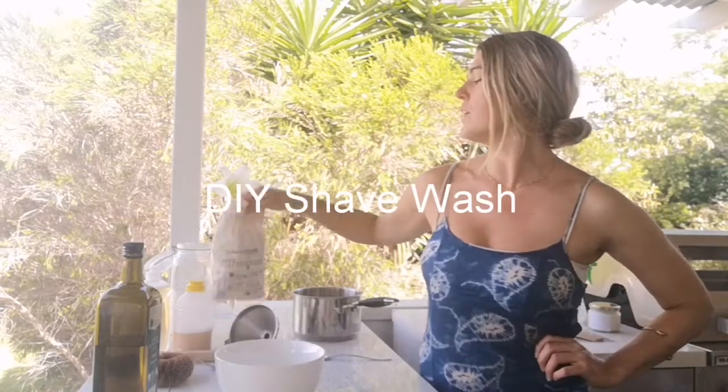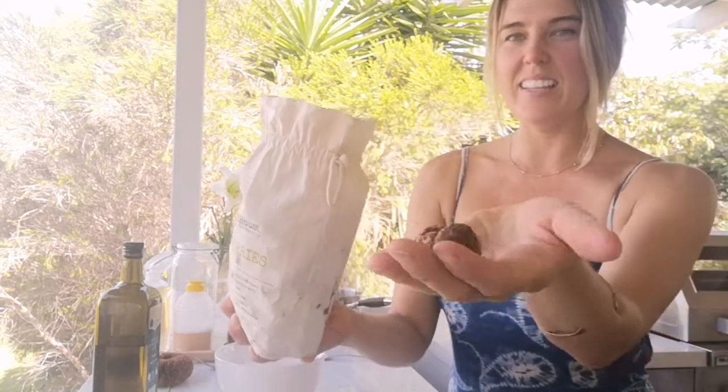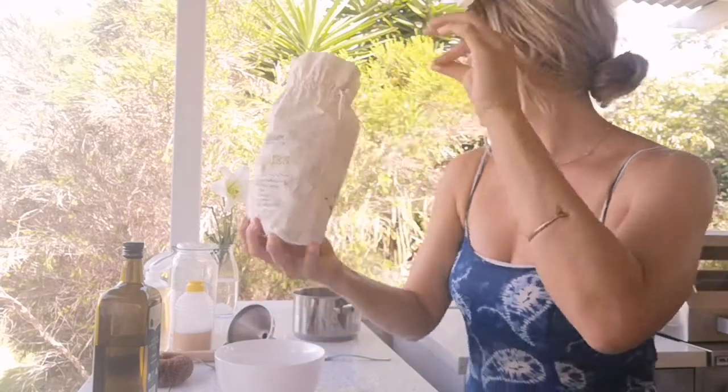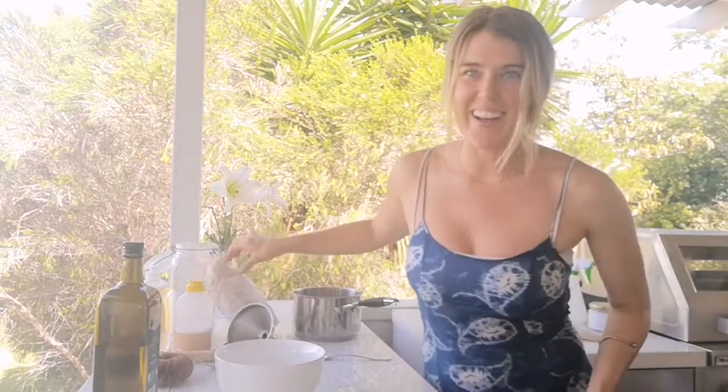Hello, I'm Kate, Plastic Free Mermaid, and today we are making cleaning products and bath products out of soap berries. These are naturally occurring sticky little shells that release saponins, or sudsy-like surfactants, when they mix with water, which is awesome for cleaning our bodies, houses, and dishes.